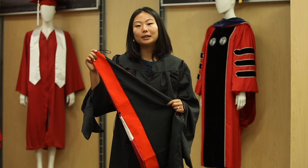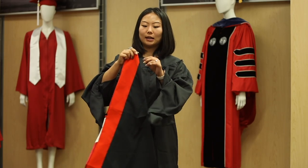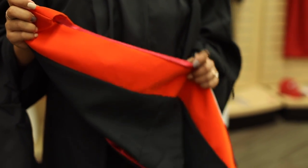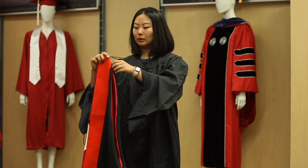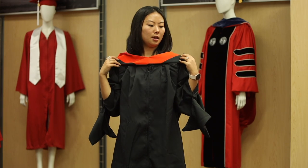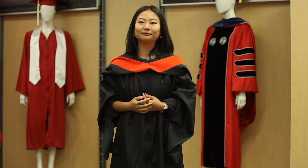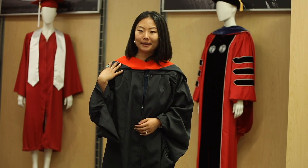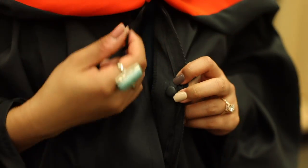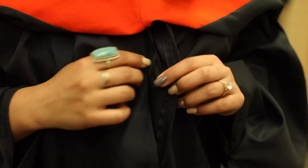Now the next part of the regalia is the hood. There are two strings right away you can notice. The most important one is on the top. This top string will come down your chest when you put the hood over your head. Now you slightly adjust it so it will fit. Now the hood is over my neck, and I'm going to locate this little button on the inside of my gown.